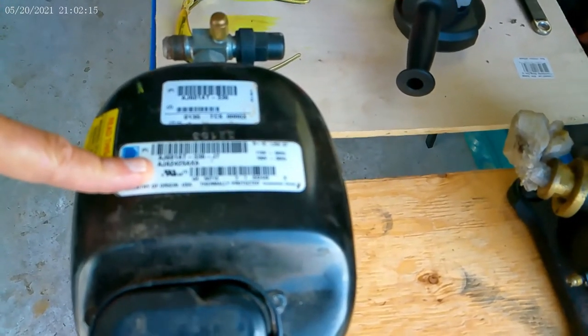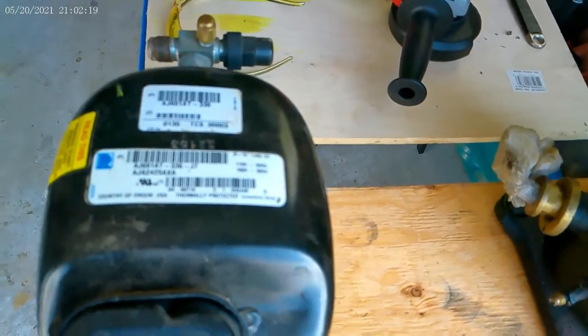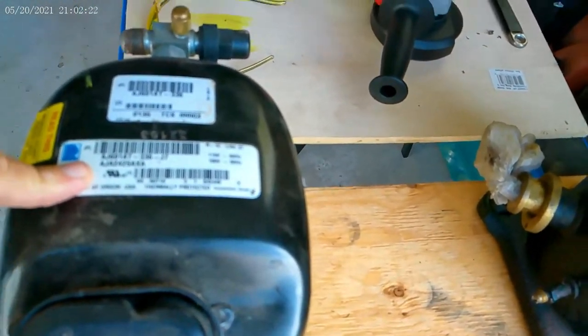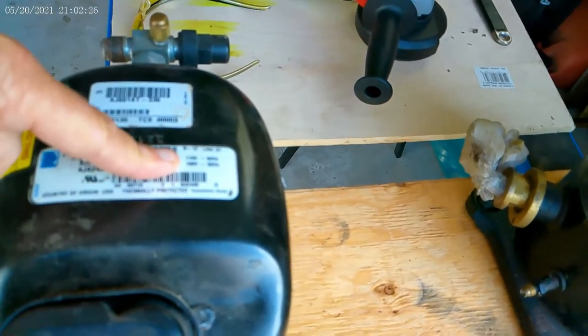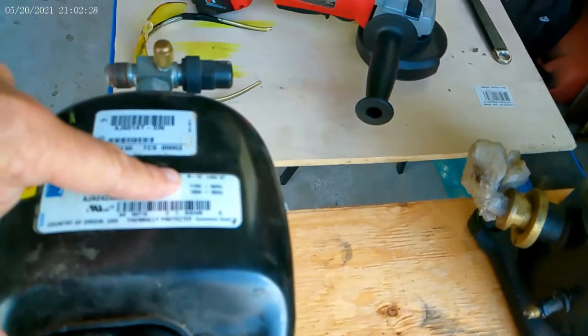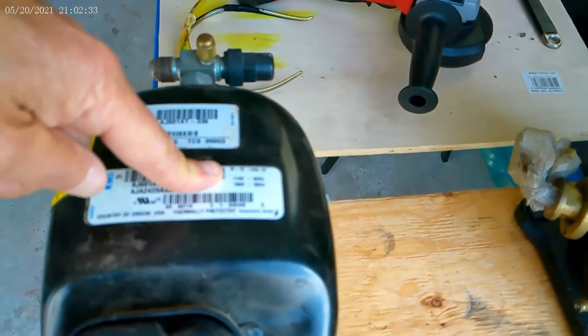A lot of information you can get from that model number. We're not going to get into that today, but it tells you the BTU rating, body type, voltage, and a lot of other things. This one is 115 volt, single phase. This wasn't our newest compressor, so it's older.